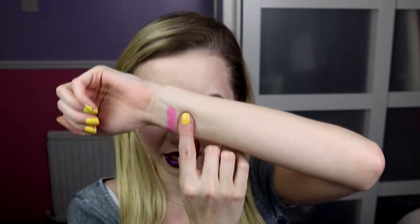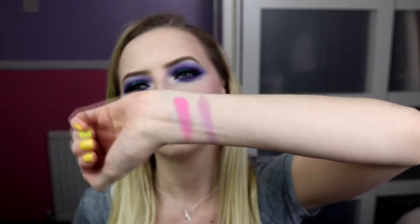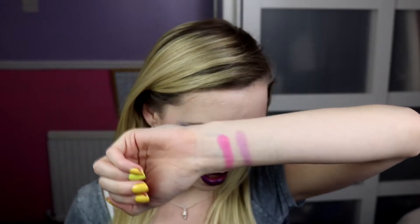Next up we've got the shade Strawberry, which is a shimmery pink. It's kind of a cool tone shimmery pink — it almost has a little bit of a lilac undertone in it. You can see there it's just very soft, very nice. Nice bit of shimmer, nice metallic.